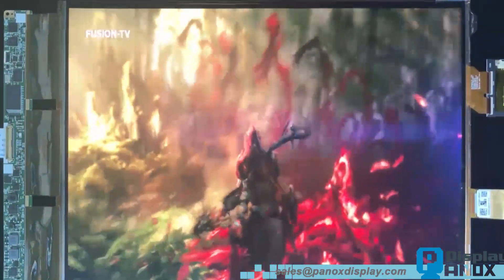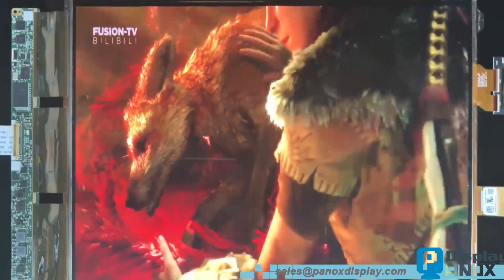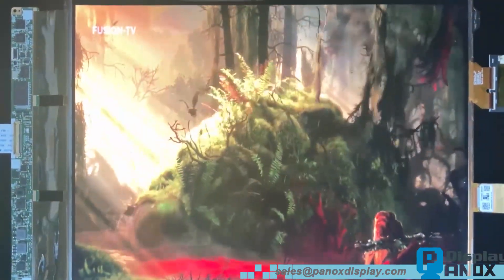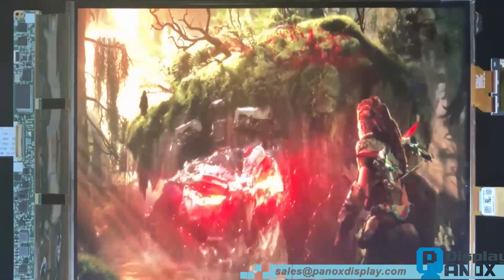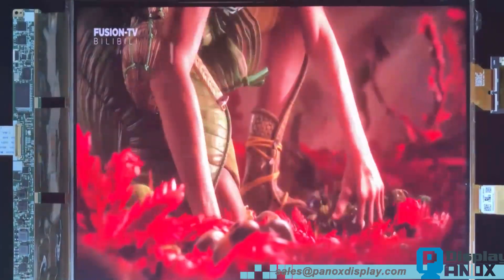This OLED panel features high brightness and excellent sunlight readability. Even under strong ambient light the display maintains clear visibility. It also delivers a very high contrast ratio, producing deep blacks and sharp image details — another hallmark of OLED performance.